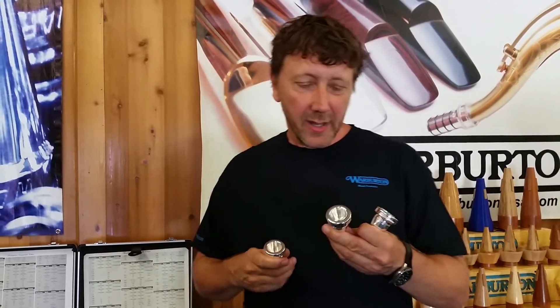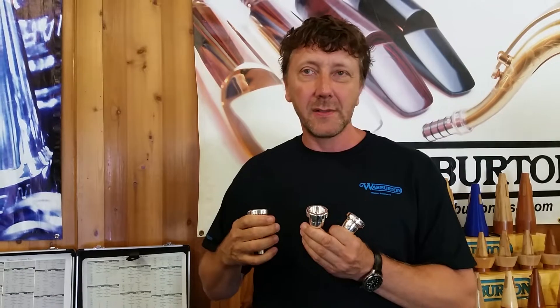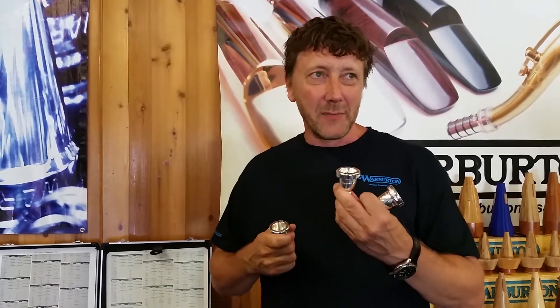Hello everybody. I'm a guest in the Warburton factory today. Terry Warburton made me three new mouthpieces — it's the new Hubie Meister line, we call it. It's very funny: my son always said 'the Hubie Meister,' so we took this name and named this line Hubie Meister.